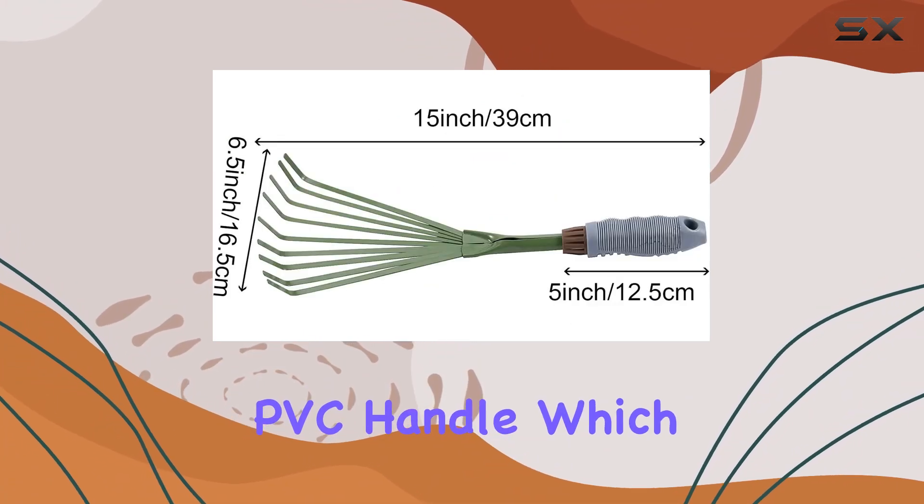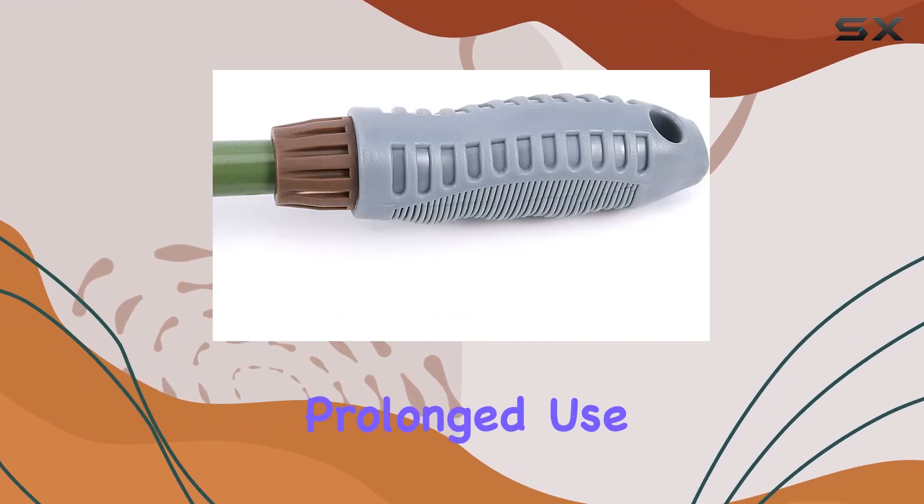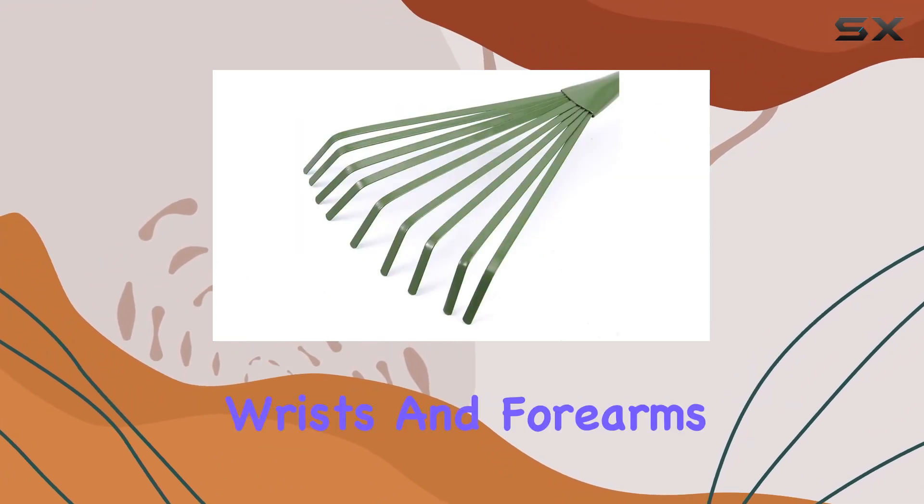One of the standout features is its non-slip PVC handle, which provides a comfortable and secure grip even during prolonged use. This makes it easier to maneuver and reduces strain on your wrists and forearms.